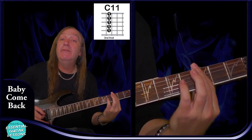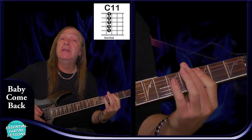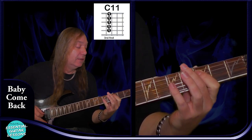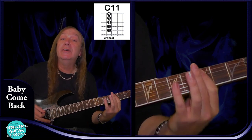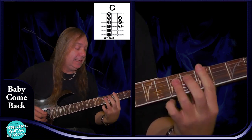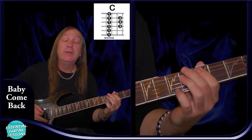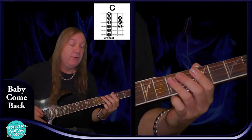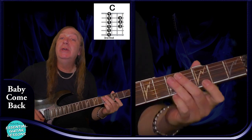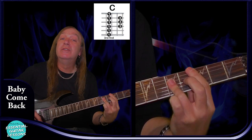We're going to have a C11 — this is a nice easy one. We're just barring the 3rd fret, so we have 3rd fret on the A, D, G, B, and E. And that's our C11. We have a C bar chord as well — barring the 3rd fret, 3rd fret on the A, 5th fret on the D, G, and B, and 3rd fret on the E. And that's just our standard C there.